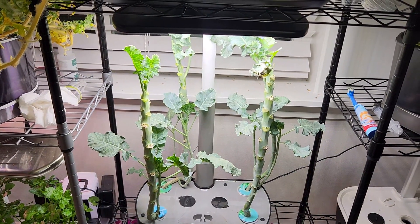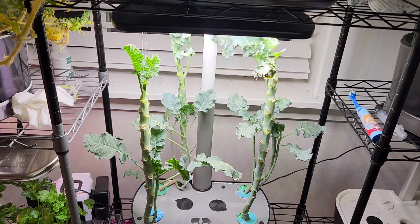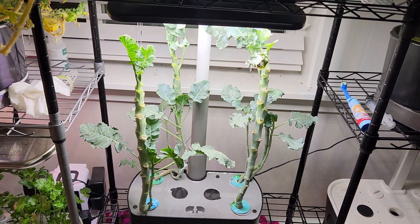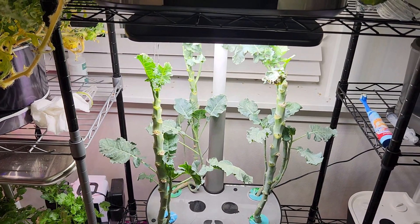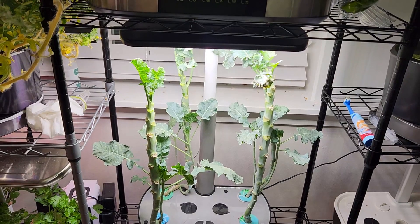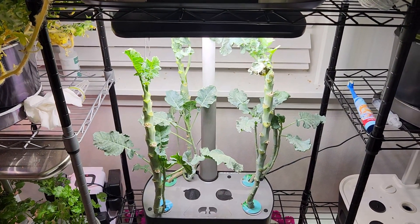I normally only harvest a few leaves from the bottom and keep enough leaves on the plant. Since I decided to pull out these plants today, I harvested most of the leaves. That is all for now. Thanks for watching and happy gardening!